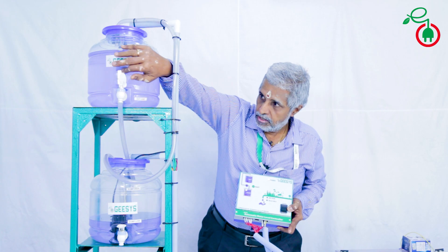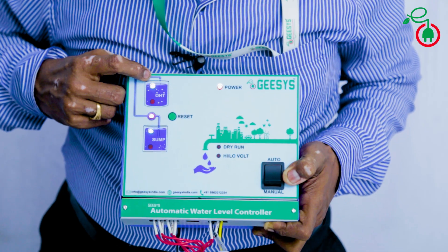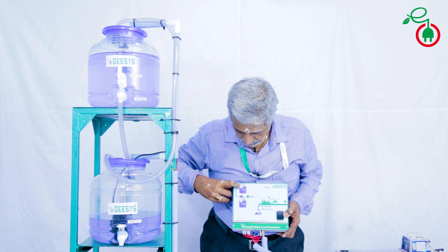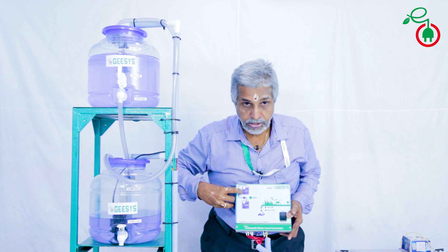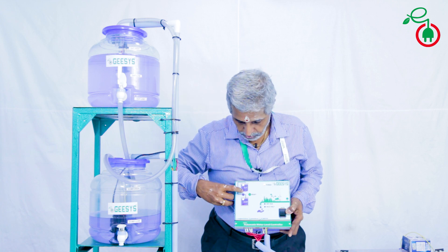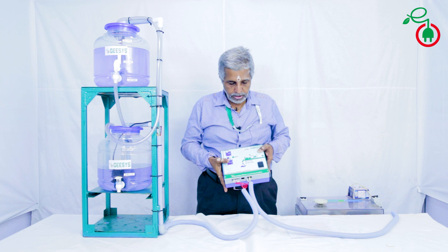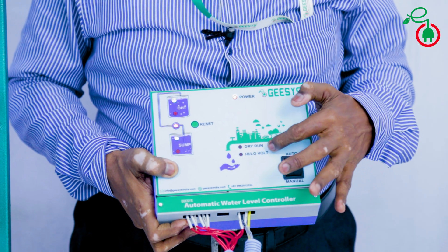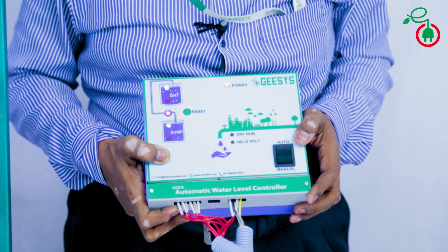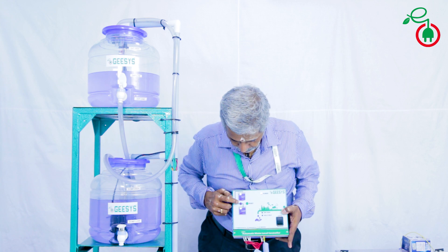Once the water level comes down, you can see the LED comes on as the water level comes down. And when it reaches the lower limit, it will switch on the motor. This unit is having other built-in functions like high and low voltage cut-off and dry run facilities. Water is coming down — once it reaches this limit, the motor will come on automatically.